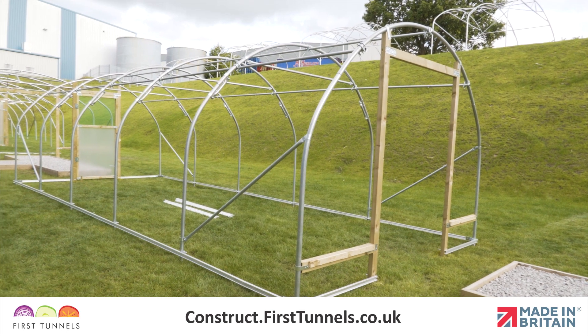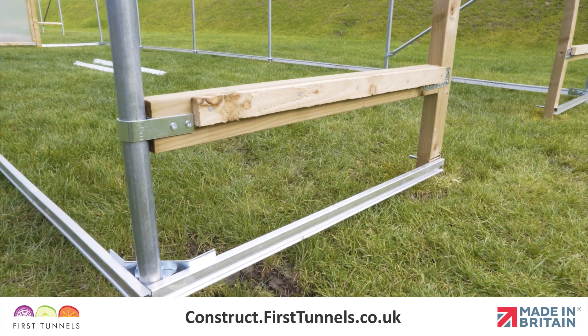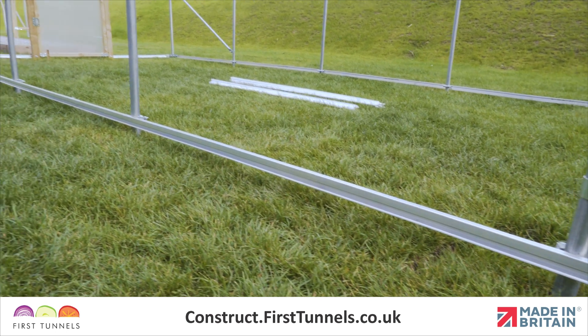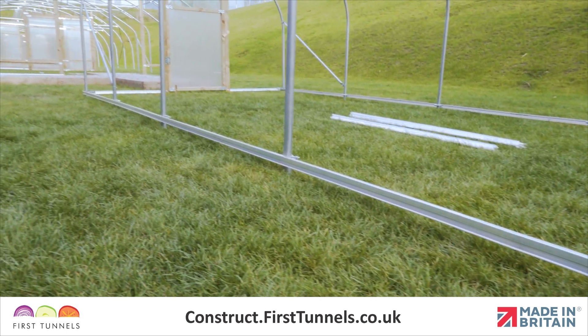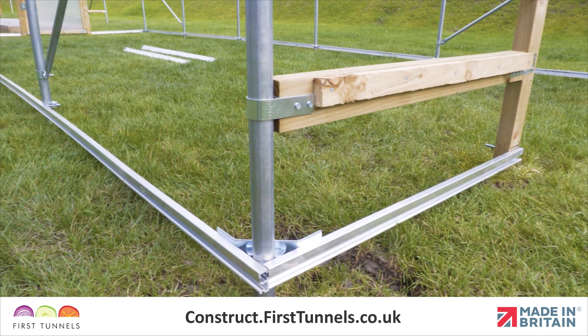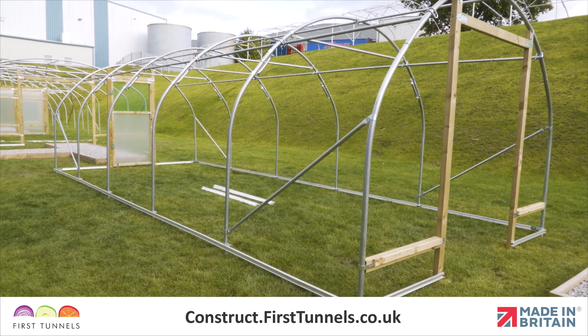We can now fit the base rail on the opposite side. If your ground is not on a slope, repeat the procedure you followed for the first half. If you have a slope across the width, fitting the rail on this joint will create an unnecessary gap. We advise setting the base rail at a height that eliminates the gap as much as possible, but still ensuring that the rail from the doorpost to the corner hoop is level. To ensure the rail is at a consistent height, a string line will be handy here.